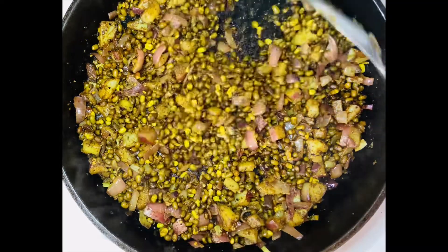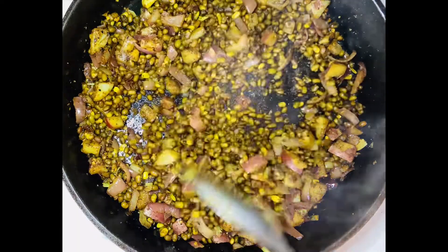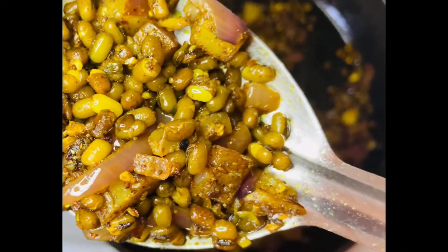If you don't like them too dry you can add a little bit of water and let it cook for a few minutes more. And here it is — doesn't it look so yummy?